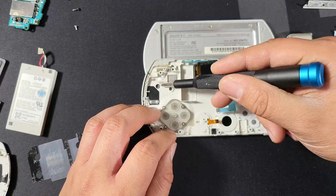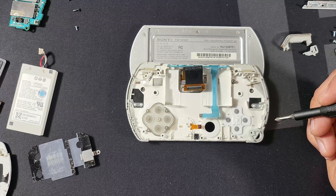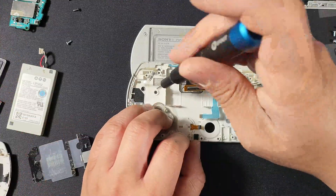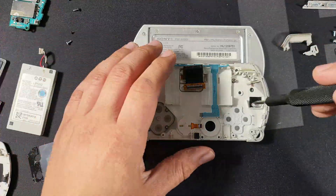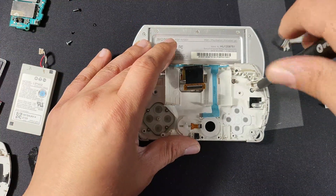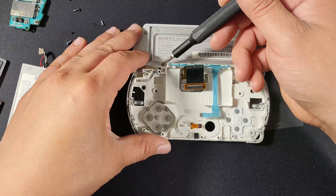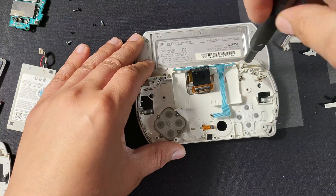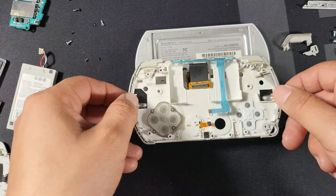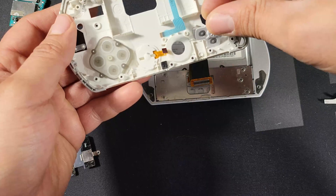Almost there. Four more screws right there, there, there, and there. These are different size screws, so make sure you lay them out in the order that you remove them. Two more screws in the back housing, right there and there. If you do this right, they will stay in the housing, but since this has been opened before, I couldn't do that. Go ahead and lift it off. Make sure you put the D-pad back in if yours falls out like mine.